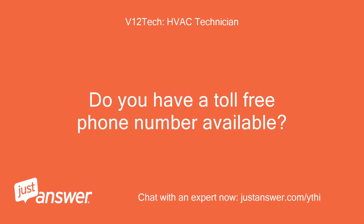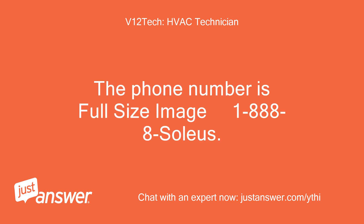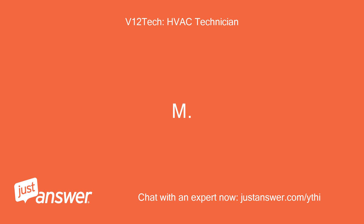Do you have a toll-free phone number available? Yes. The phone number is 1-888-8-SOLEUS. Your call will be directed to a customer service representative Monday through Friday, between 8:30 a.m. and 8:00 p.m. EST.